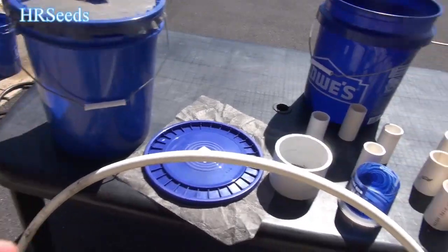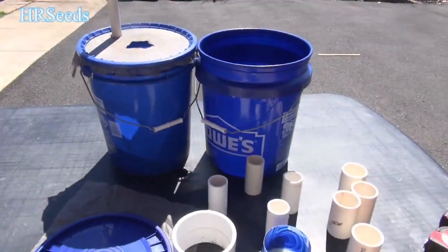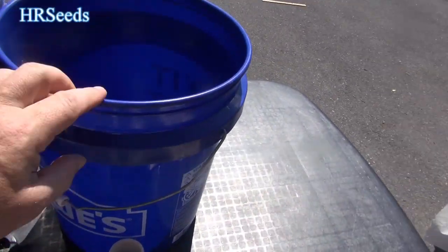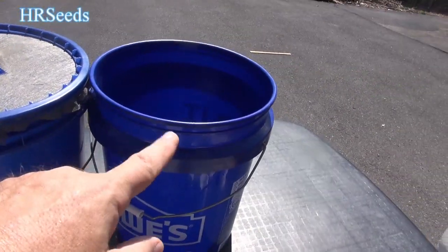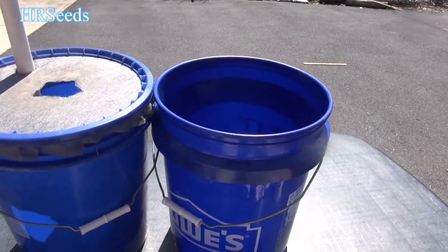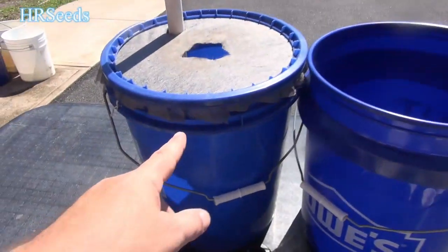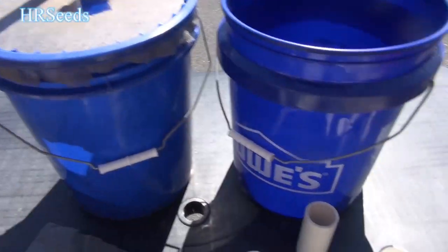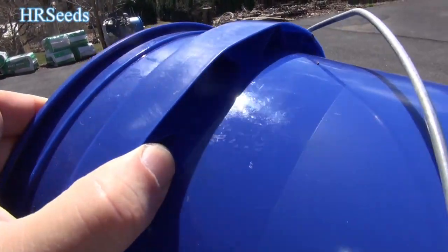Let's first talk about the new updates. The first thing is the pail. I just want to point out that the pails are slightly different now. The newer pails you're going to buy from Lowe's — and probably the same with Home Depot — have been updated. The old ones had really thin, cheap little lips at the top, but they've really beefed them up now and made these lips very strong.